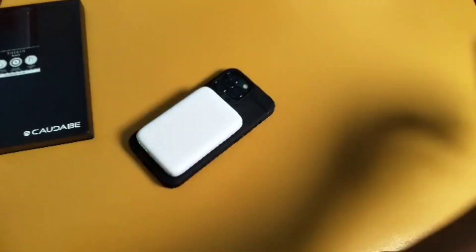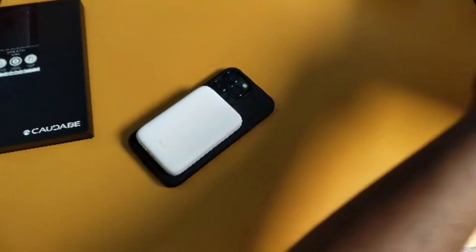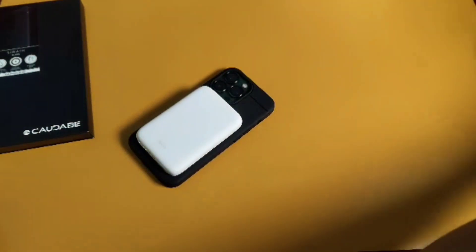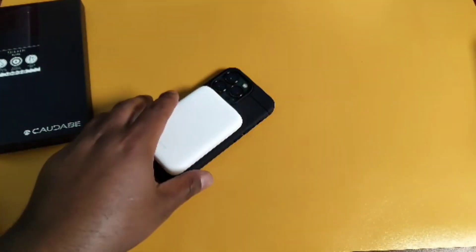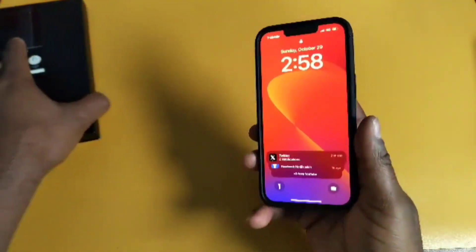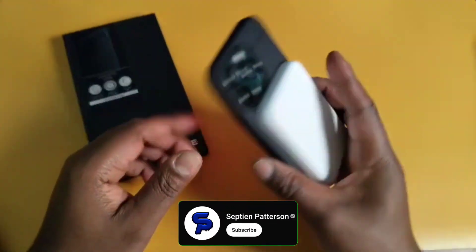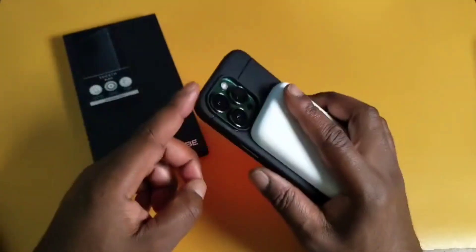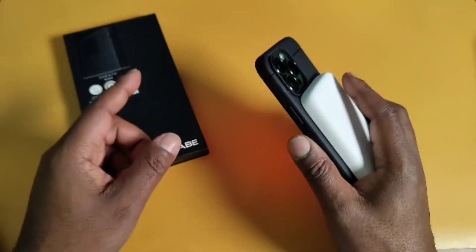I'm gonna be talking about another case in another video — I just got it a couple days ago, I'll unbox that soon. But yeah, this has been the review of the Kadobe Sheath case for the iPhone 13 Pro.